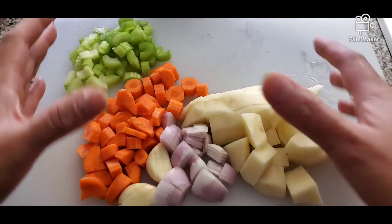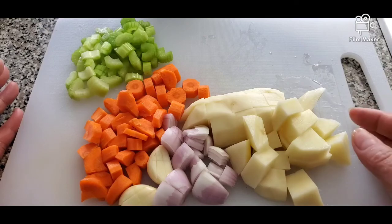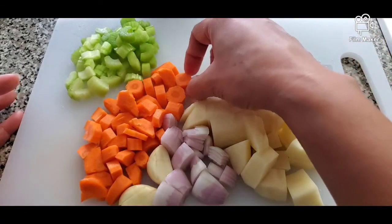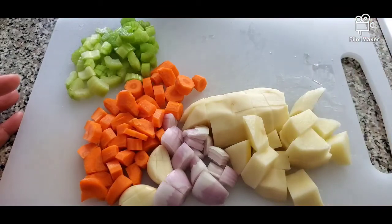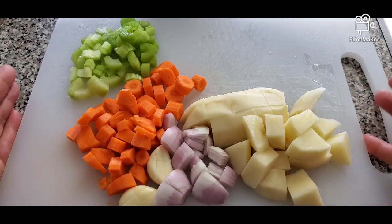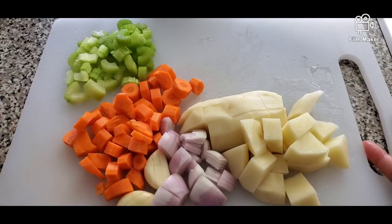We're going to boil all the vegetables at the same time in the same pot. Just bear in mind to cut your celery a little bit smaller, and same thing with the carrots — those will be smaller compared to your potatoes, because those two vegetables are a little bit harder and take a while to cook. We'll just put this in a pot with some water and boil until it softens.